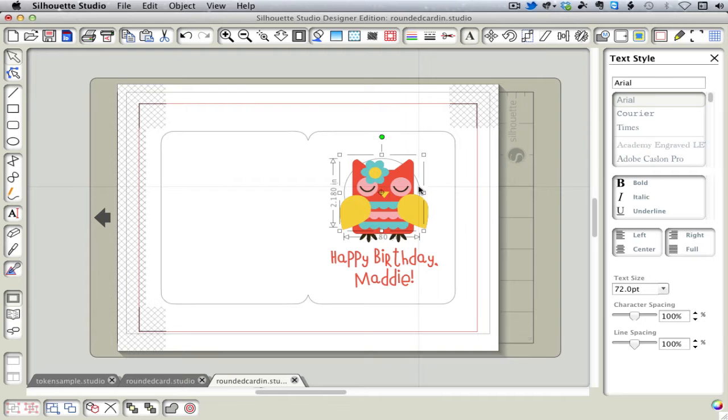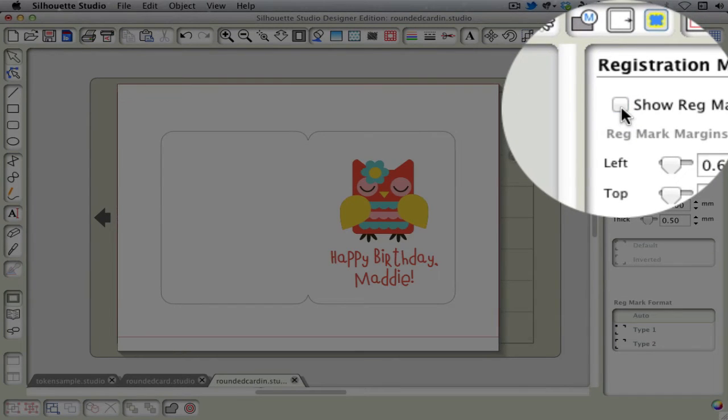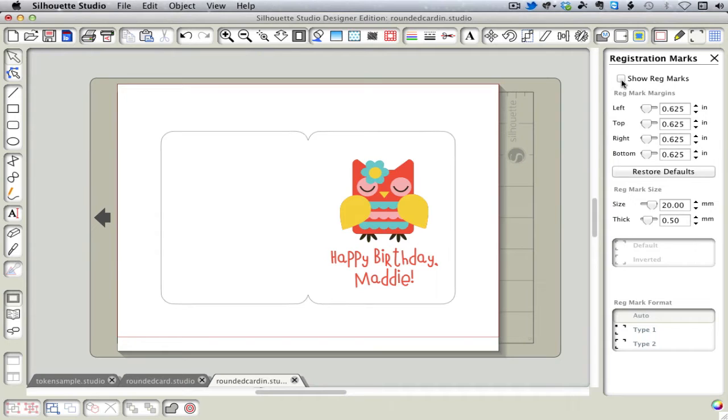So when we have that how we want it, we'll move that. And then the inside of our card is ready, almost. We can turn off the registration marks because we will only be printing this side — we only need to print and cut the front side. So this is ready to print.